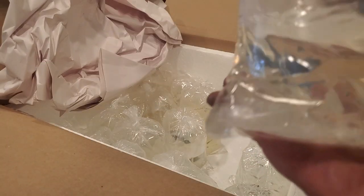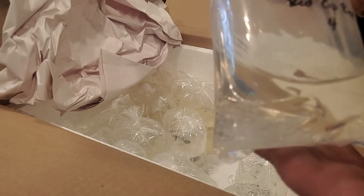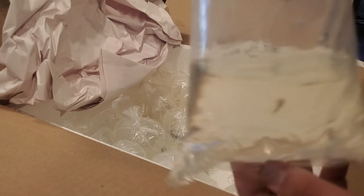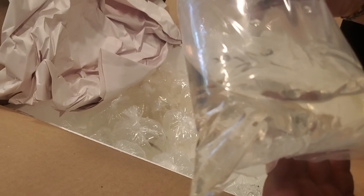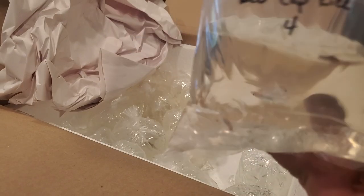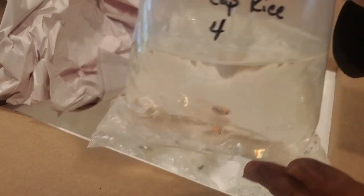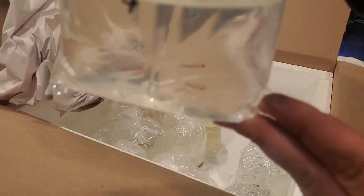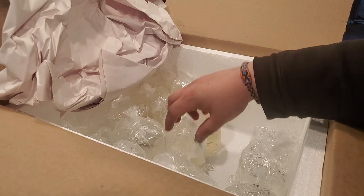We've got four - wow, I thought they only had three to sell - four red cap medaka rice fish, the Japanese rice fish. These ones aren't super red-capped right now, but they've got kind of a peach cap and they may color up more. These are really fun fish for outside tubs.